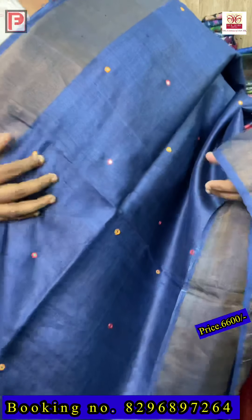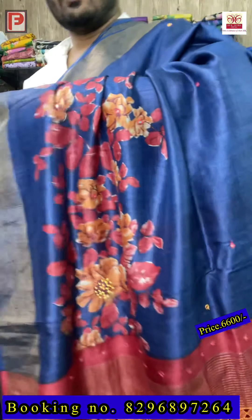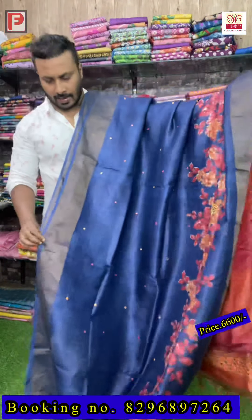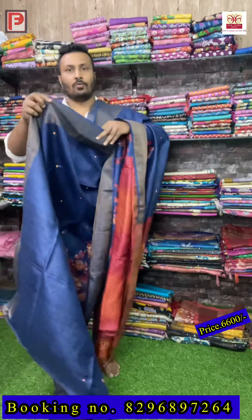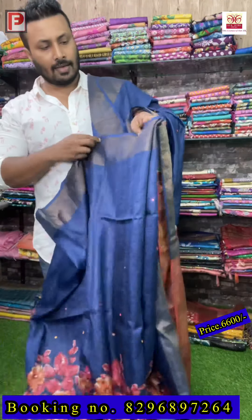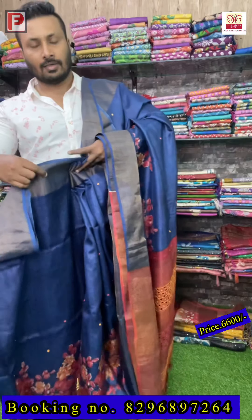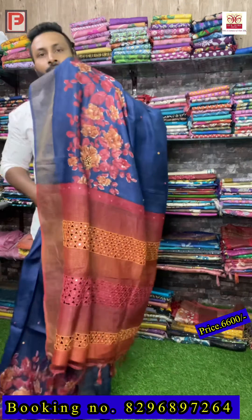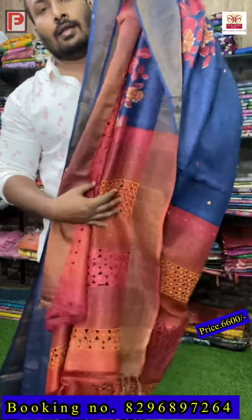You can see the mirror work — shades of orange and red — all over the body. The painting is a scarf part design. Just see how it looks when you drape the saree — it's very classy, and the color combination and concept are very nice. This is the all-over look of the saree, and this is the pallu.